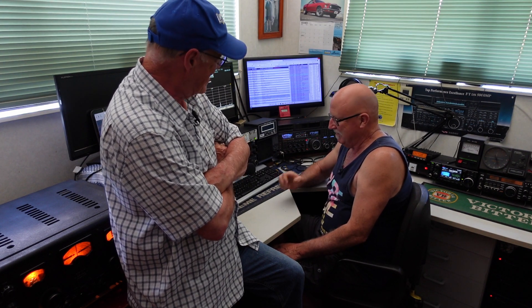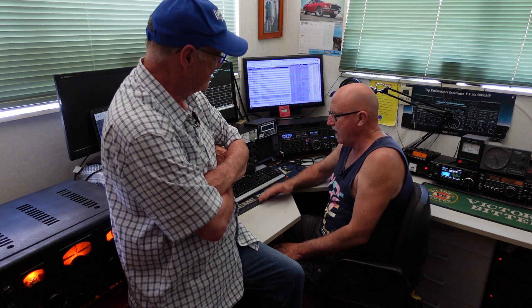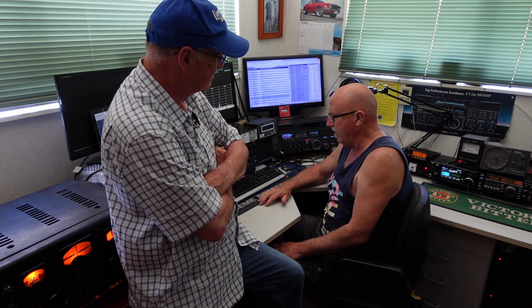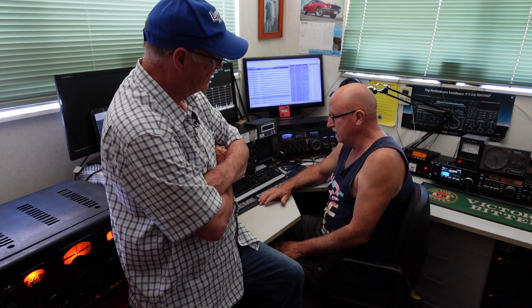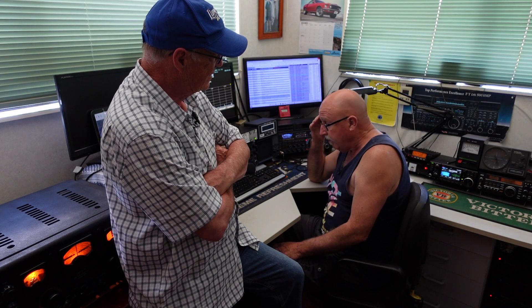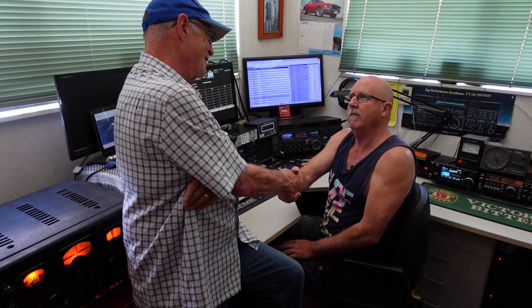If I get a tower up this season, I'll get on 160. And that'll force me to improve my CW. Well, you've got enough room to get up on 160. I want to get on top band because I hear the Africans on there on single side band — I've even heard them on 160. So I need to get my CW back up to speed and work a few of them, or at least attempt to.